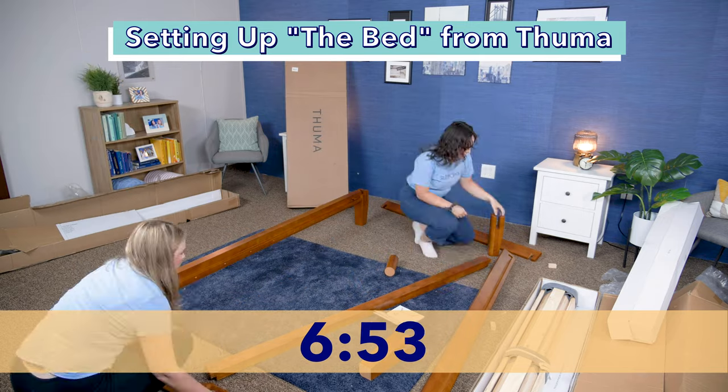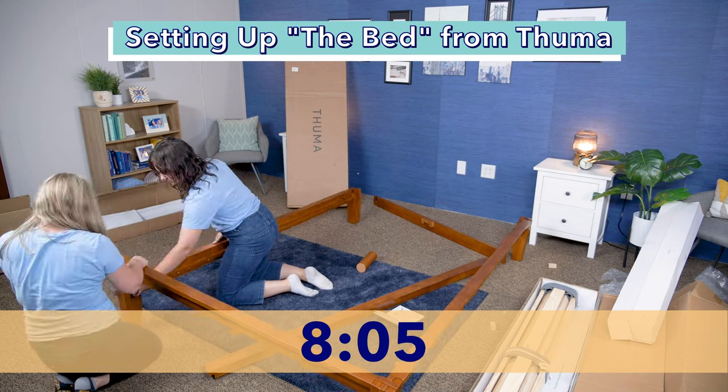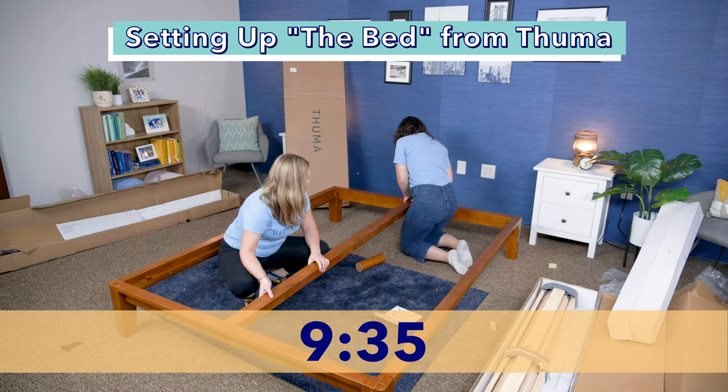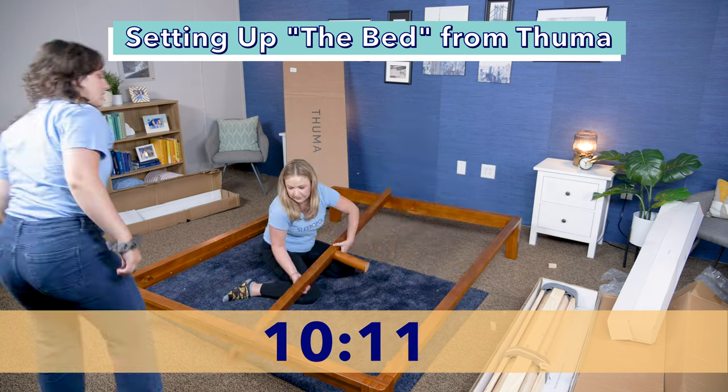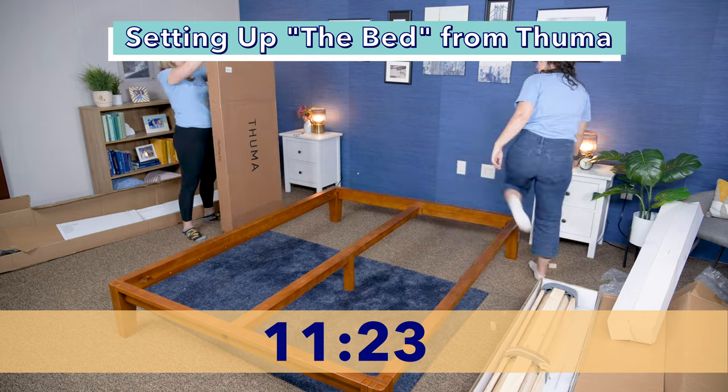While balancing the leg and long rail, pick up the short rail and insert it. Next, place the second short rail into the third and fourth legs. Screw the center leg into the center rail and place it inside the frame.